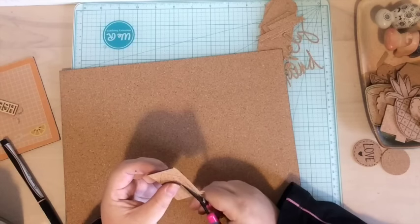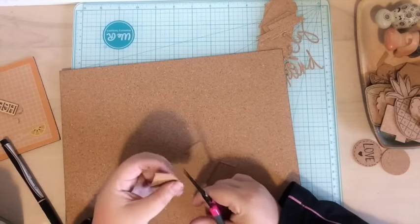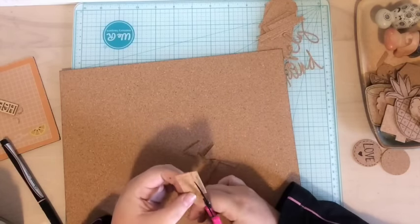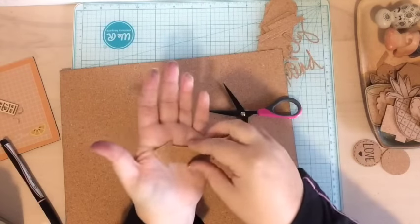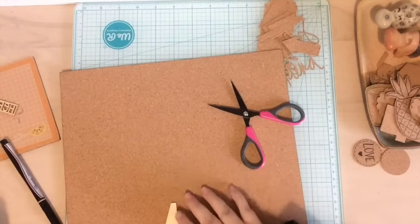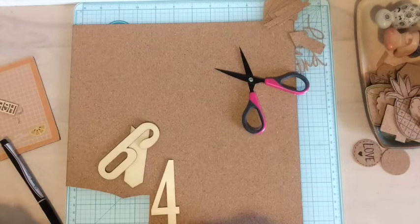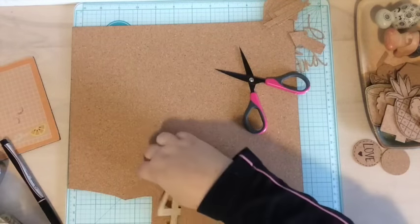Even if you don't have punches, a die cut, or stamps, you could totally do this step — just trace something. Anything: a cup, a plate, a toy, a wood veneer. Trace it and then quickly fussy cut it out. The nice thing is that this arrow is super easy to fussy cut because it's all straight lines. And there you go — a cork arrow, perfect shape! You could use any shape, like cork numbers or letters, and use those as your guide to cutting things out.